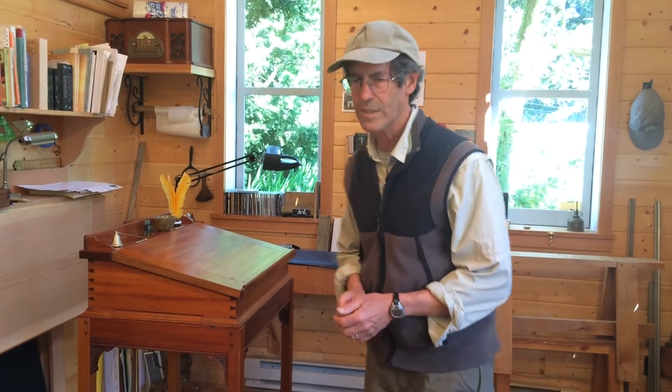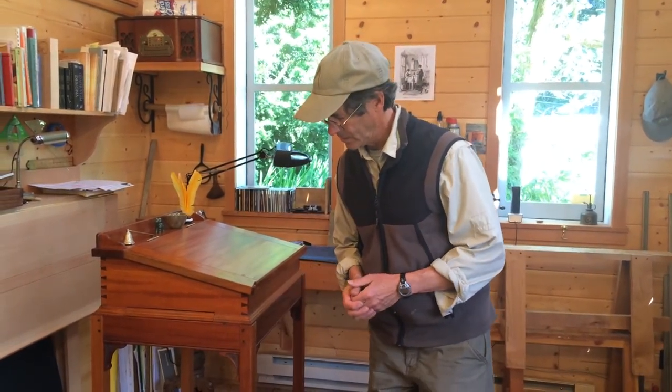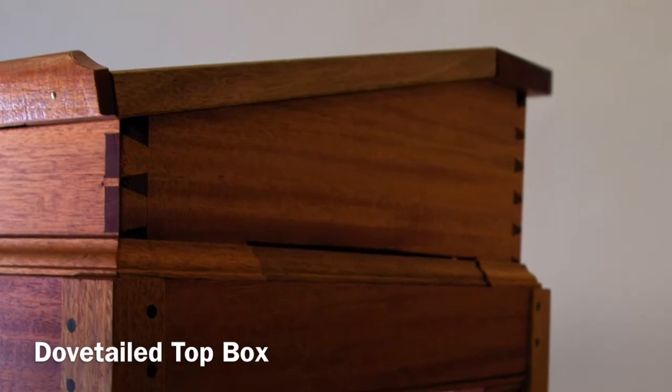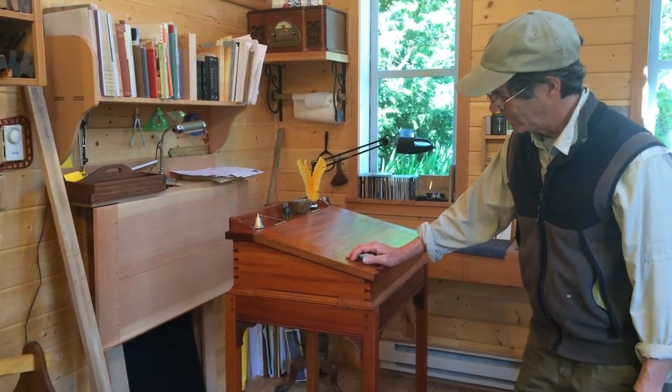It's the structure of the joints, the configuration of the joints, and their internal relationships that actually keep this whole thing together. The dovetails are just a very convenient way to put the corners together, and it's a great exercise for the course in doing dovetails.